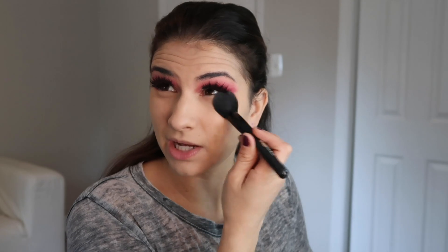I blend the concealer in and the coverage on this is so good — it's kind of like ELF's version of Tarte Shape Tape. I look up and get the beauty blender right under my lash line. Leave me a comment down below with what you're being for Halloween, and if you recreate this look please tag me in your photos — I'd love to see your unicorn fantasy looks. Next I'm setting that with powder. I'm using the Fenty Beauty powder in butter — you do not need a lot. I set my forehead, chin, smile lines, and under eyes.